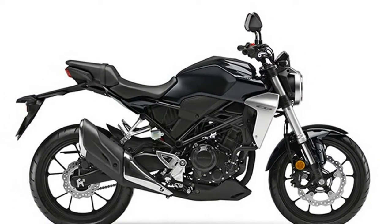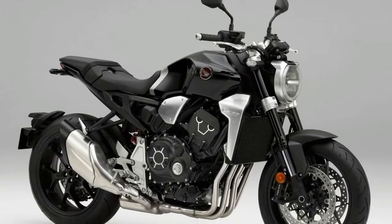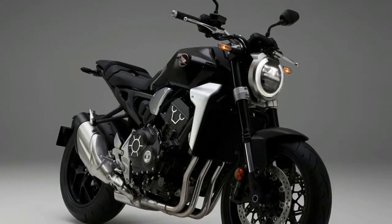Honda's CB1000R quasi-retro Street Fighter is an EICMA surprise, but it's also flanked by two smaller siblings which pack similar looks into a smaller package. Plus, they have some pretty sweet technology touches for the small capacity motorcycle space.